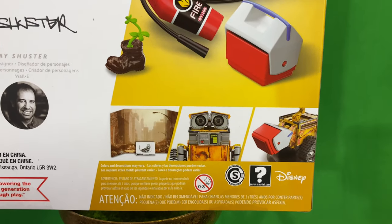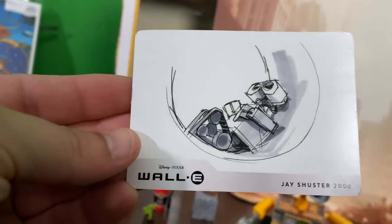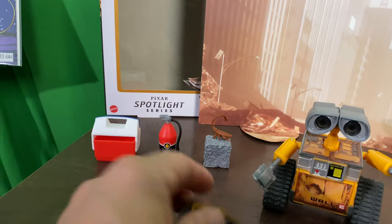Let's take a quick look at the box and finally open this guy up. It comes with this really cool backdrop in the back of the box, and this thing is a concept art card that I'm assuming comes with each of these Spotlight Series, which is a really cool little addition.